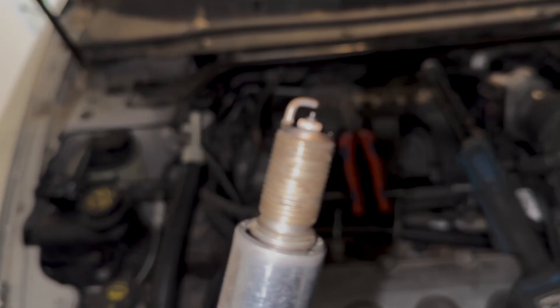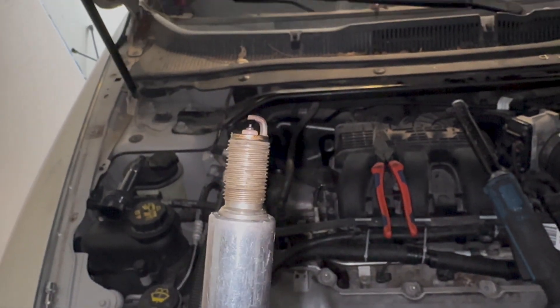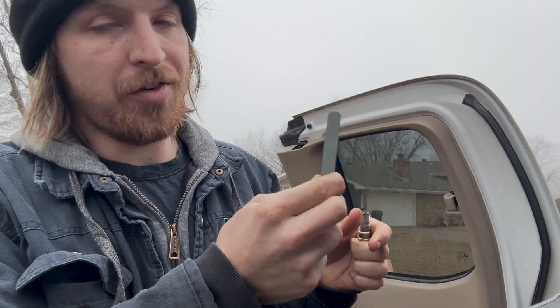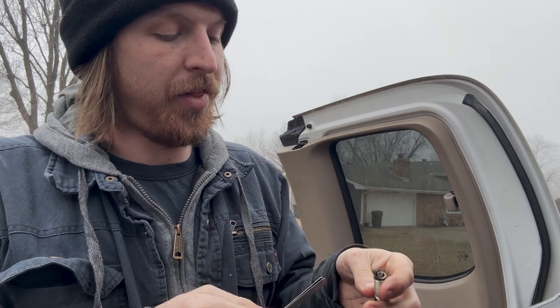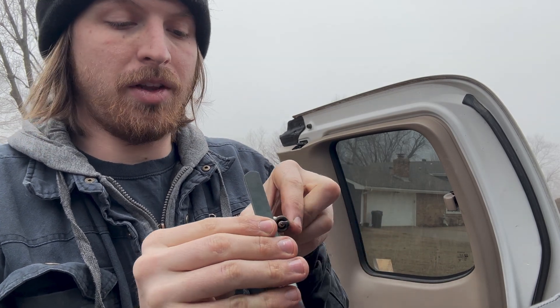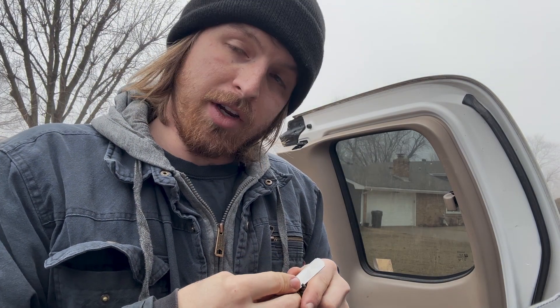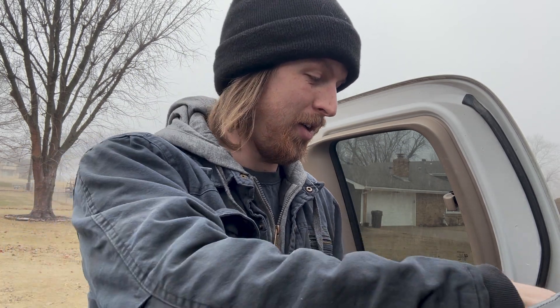First thought is that the plug gap looks massive, so I'm going to check the gap and see what the spec should be. Right here we have the spark plug and a 50-thousandths feeler gauge — the spec is 51 thousandths — and it goes right between the electrode. So the plug gap is good. It does look massive for whatever reason, but it's just what they want it to be.